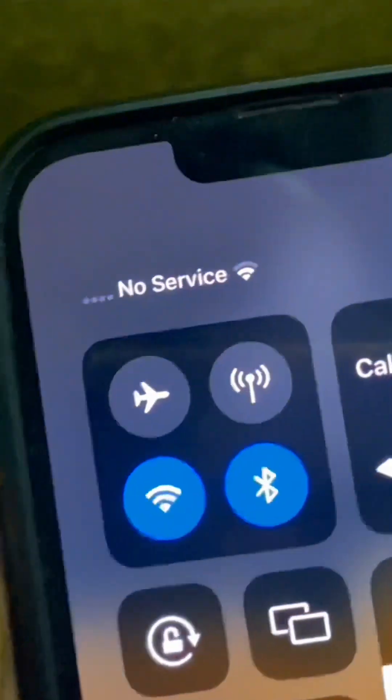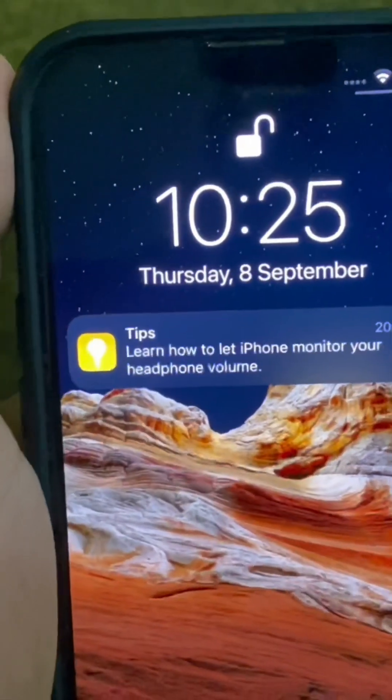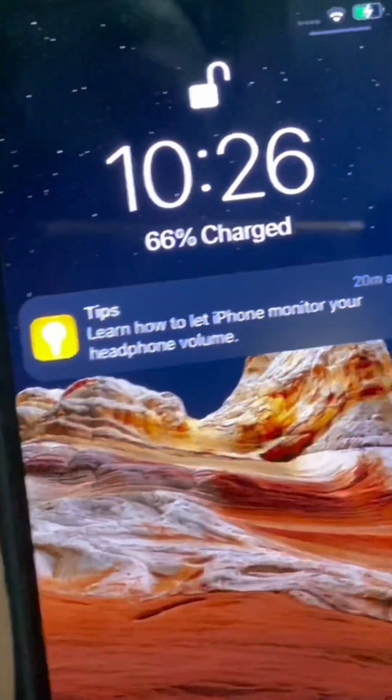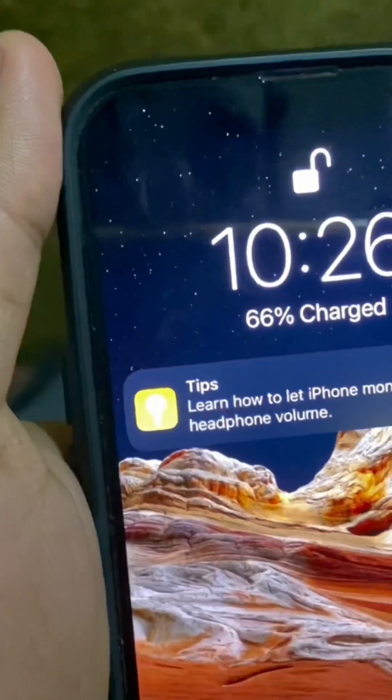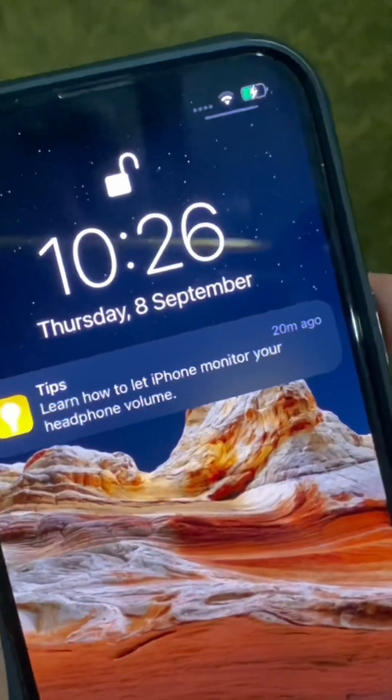Now we'll try the Portronics 30-watt charger. Currently it's 9:51 and the battery is again at 3%. It's charging now. The time is currently 10:25 — that's 35 minutes, just like the other adapter — and it has completed 66%, maybe about 3% more. So there's not much difference; both are fast chargers.